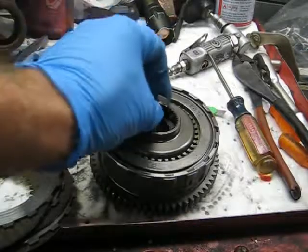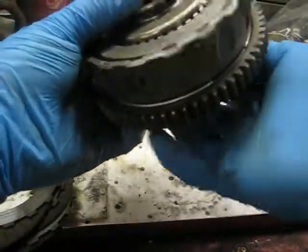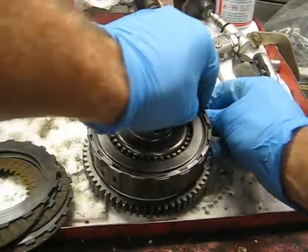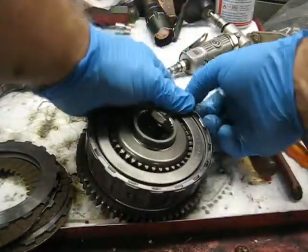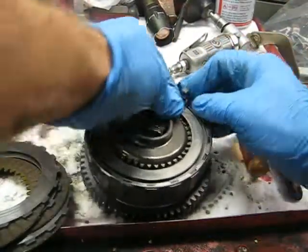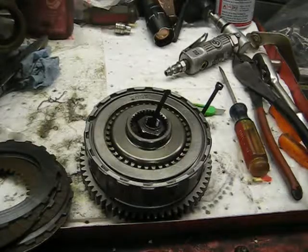I'll zip-tie this back together because I still have to do the head, valves, and all that. I'll stick it back in my parts box and get the cylinder head over here and start on the valves.